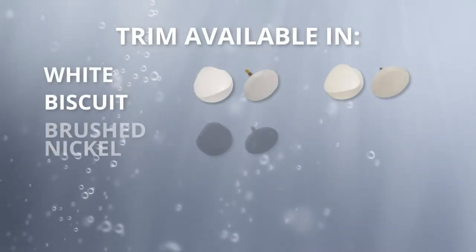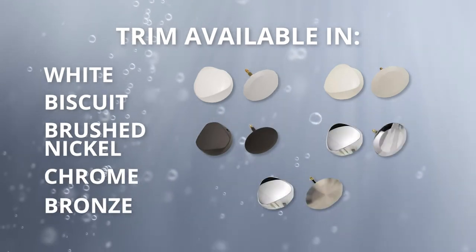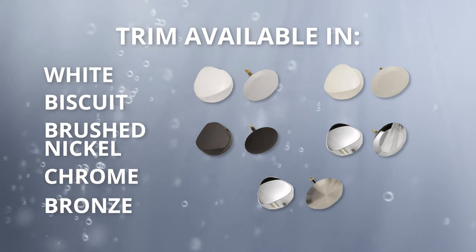The Premium Cable Operated Drain and Overflow Kit comes with trim available in white, biscuit, brushed nickel, chrome, or bronze.